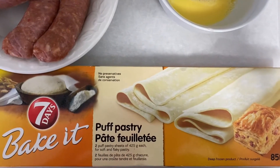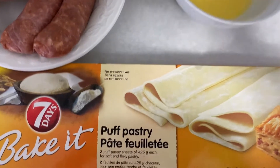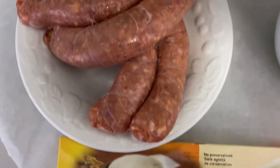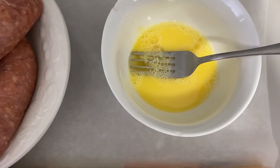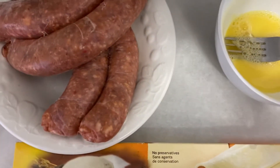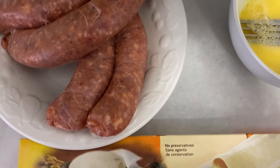Here are the three ingredients needed to make the sausage rolls: firstly, some pre-rolled puff pastry, some sausages, and an egg wash — which is one egg and one tablespoon of water. Just a quick note with regards to the sausages: make sure you cut off the casings and get the sausage meat out before you go ahead and use it.